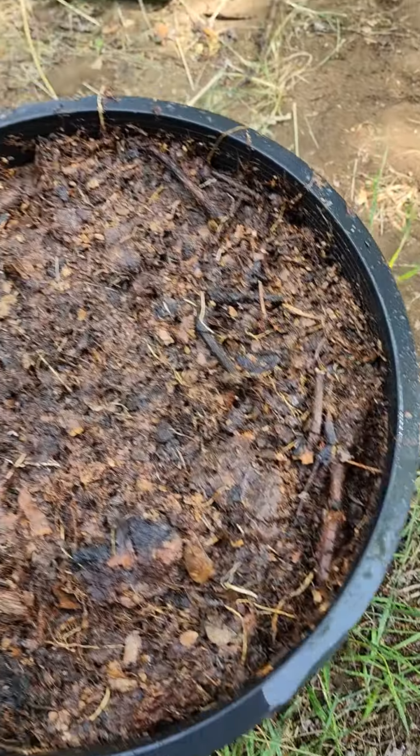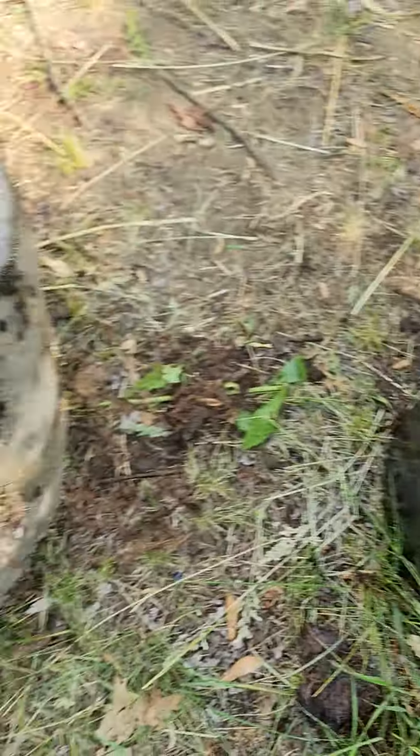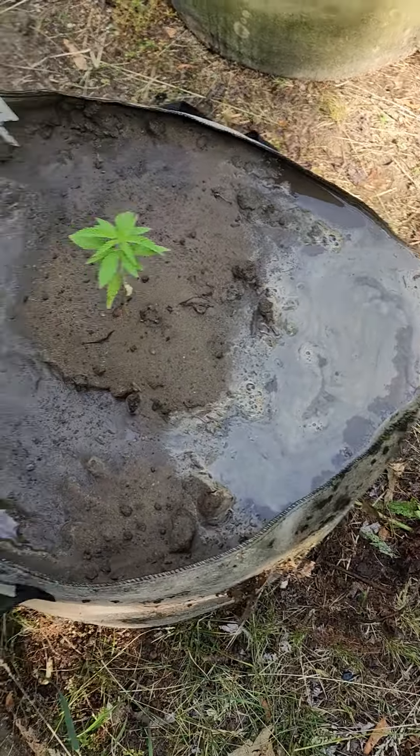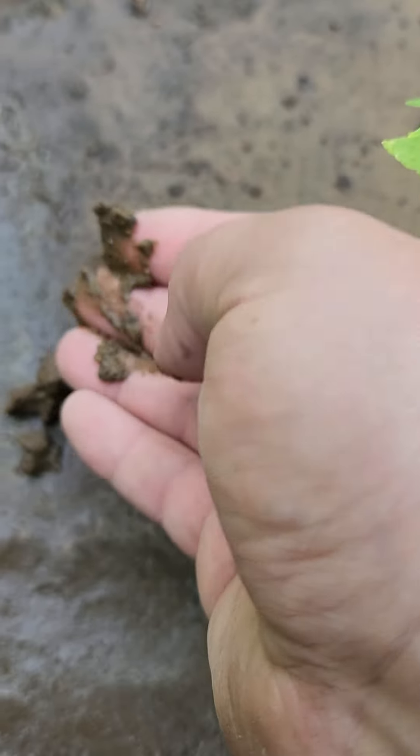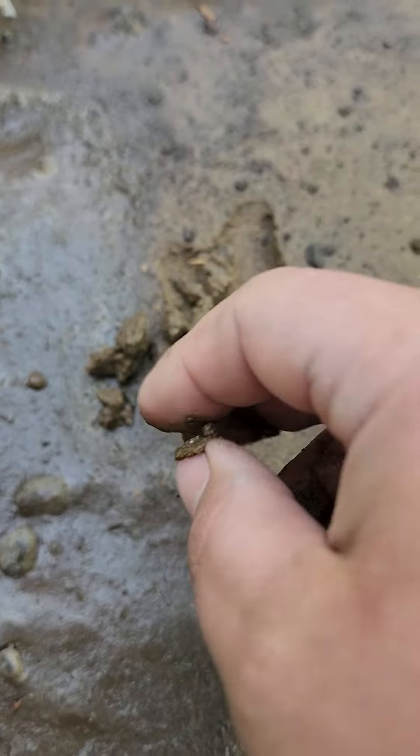All right, you can see that's pretty much drained now. This one still has pools — this top planting layer holds a lot of water.